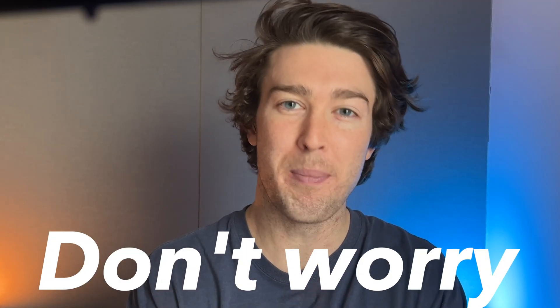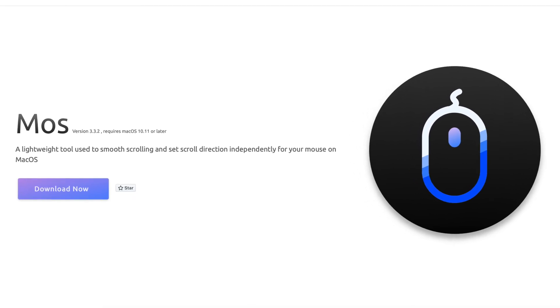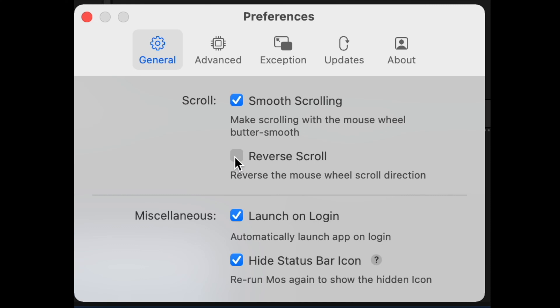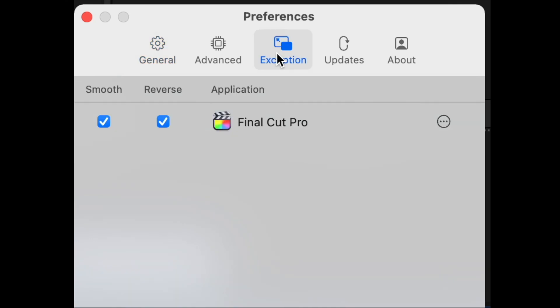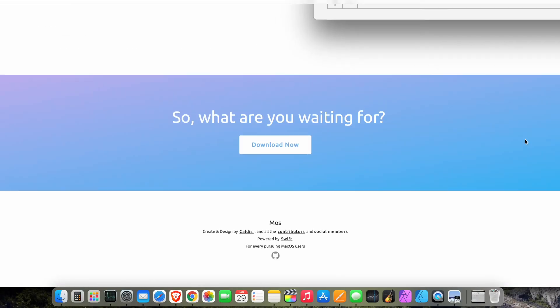Well, don't worry about it — we've got a fix. The program is called Mouse, or at least I think it's called Mouse. Anyways, this is free software that lets you set a different scroll direction for your mouse versus your trackpad, but it also allows you to turn on smooth scrolling, which looks better when you're using a Mac.